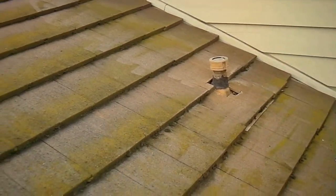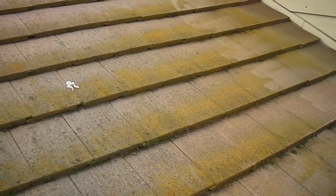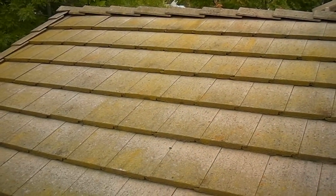This is a concrete tile roof, and these are actually quite safe to walk on if you know how to walk on them. If you ever walk on a tile roof, you want to step on the overlapped area of the tile, which would be down here. If you step in the middle, you're going to crack the tile. So walk on the lower edge where it's supported by the tile under it, and it should be fine.